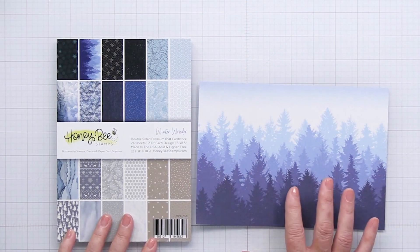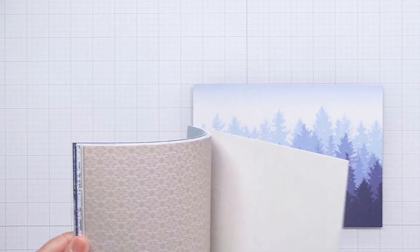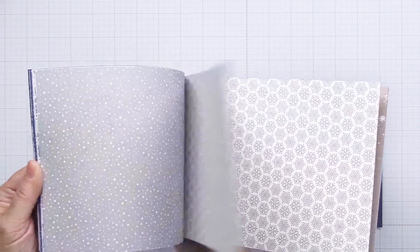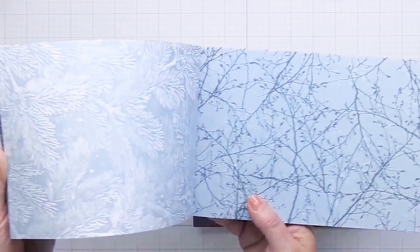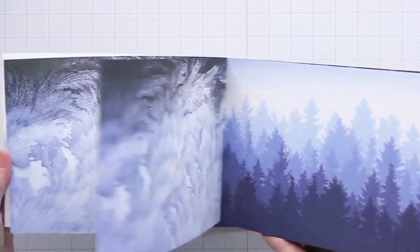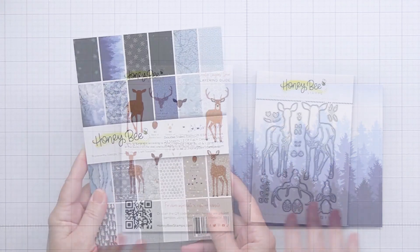I'm starting off here with a brand new paper pad from Honey Bee called Winter Wonder. This is a 6 by 8.5 inch paper pad — it is absolutely stunning. You can see all of the really gorgeous papers, the colors, the blues and the taupe — just a really stunning collection of gorgeous winter themed paper. You can definitely use these for all kinds of different elements on your projects. I love how these papers are sized at 6 by 8.5 so that you can cut them in half and get two card fronts for two A2 size cards, and they're also really great for five by seven card fronts as well. This one on the left — how stunning is that — it definitely looks like frost. I love that paper pad. It's definitely a must have.